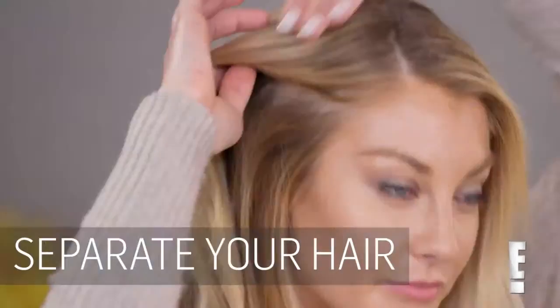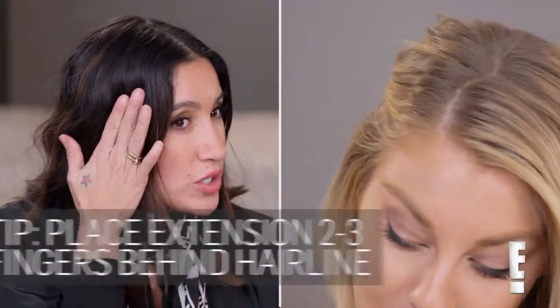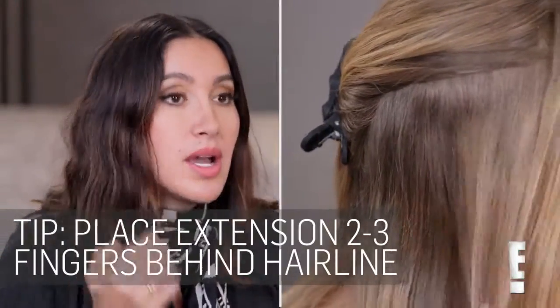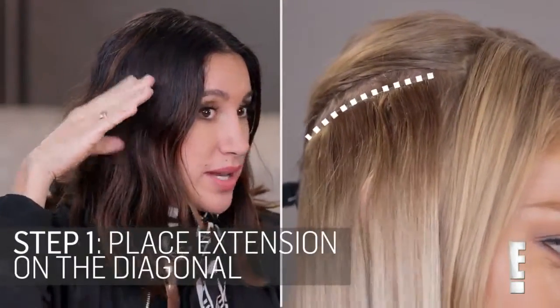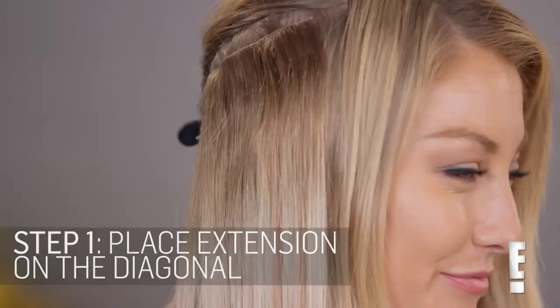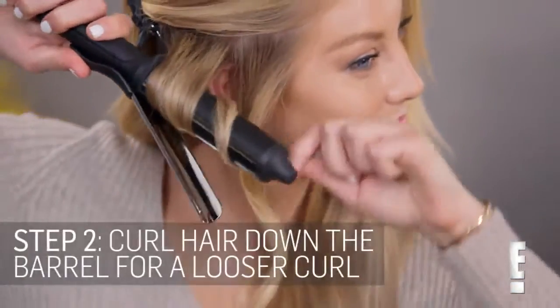When using extensions around the hairline, you want to stay at least two fingers away from the hairline — sometimes three. You don't want to put the extension where it's laying really flat because it tends to fall to the head. I like to angle it out in almost a v-shape so it falls towards the face a little more naturally.